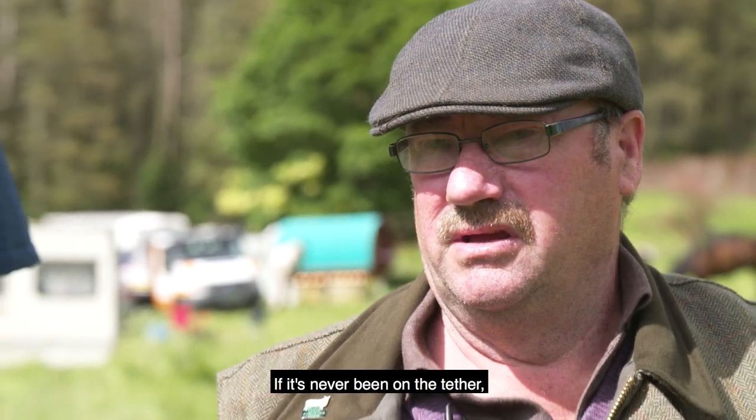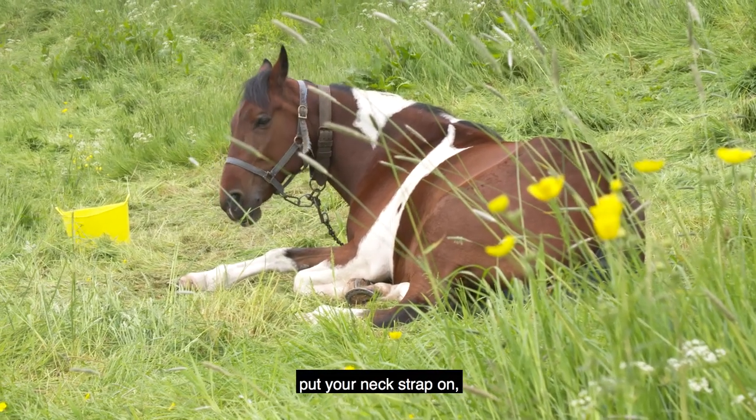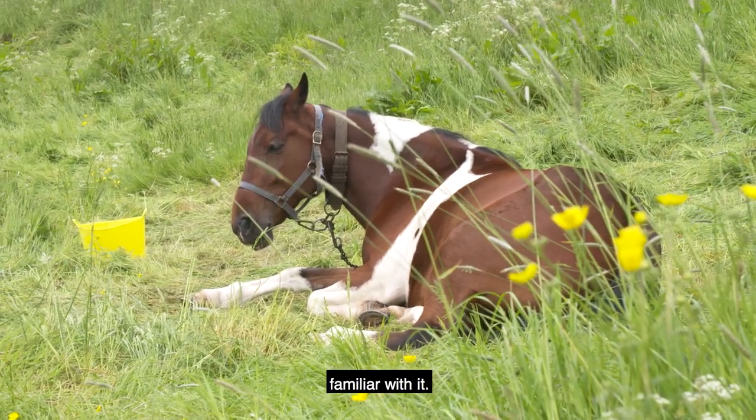If it's never ever been on the tether and you want to learn it to go on the tether, put your halter on, put your neck strap on, and make sure the horse is familiar with it.